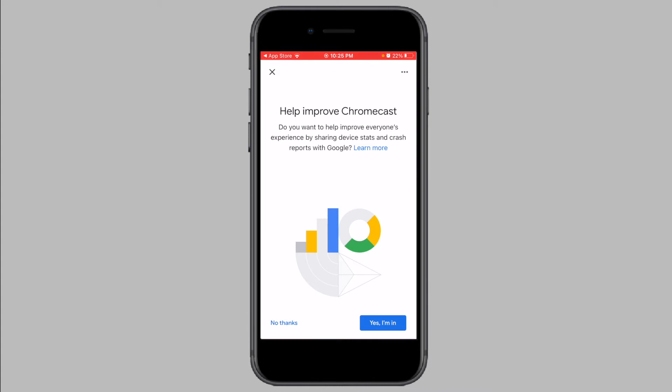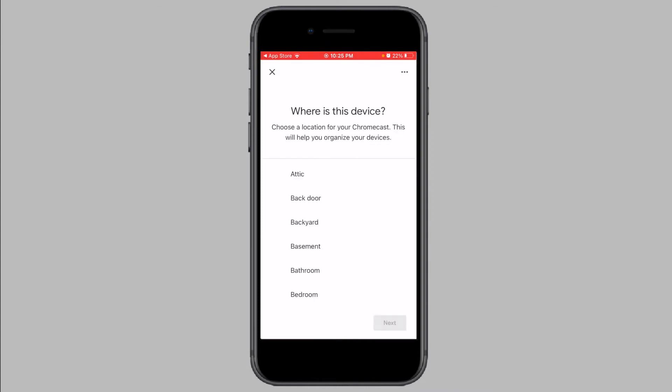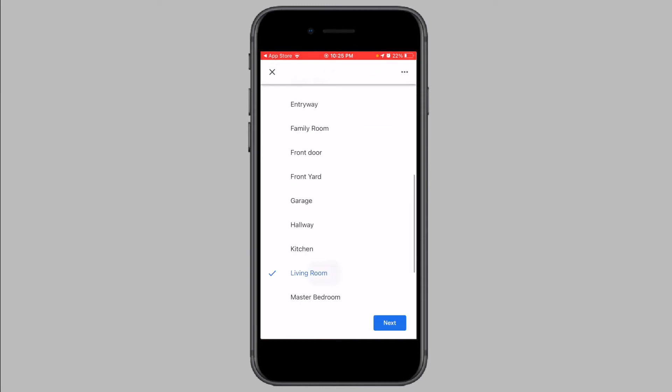Now you can choose to optionally send crash reports to Google. Next, you will be asked to choose a room for the device. Choose a room that the device is located in and tap on Next.